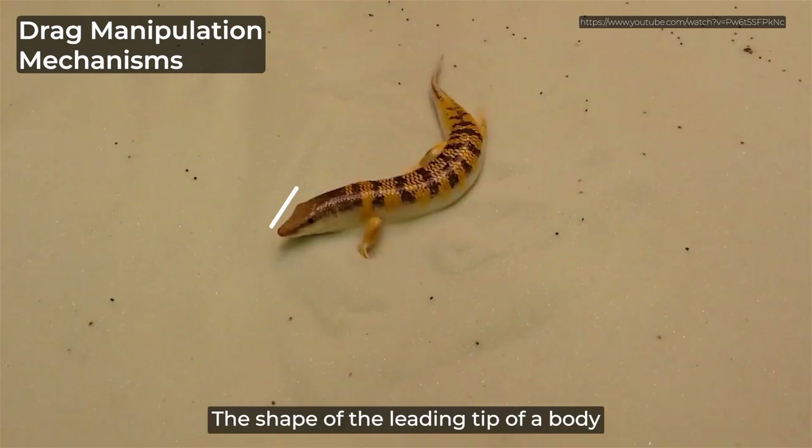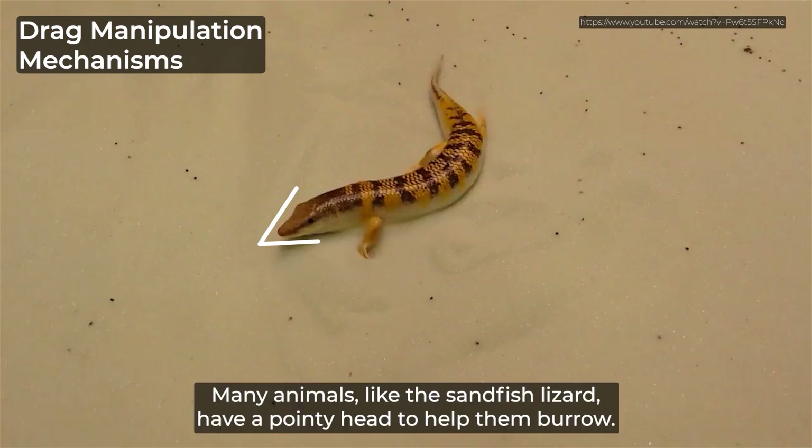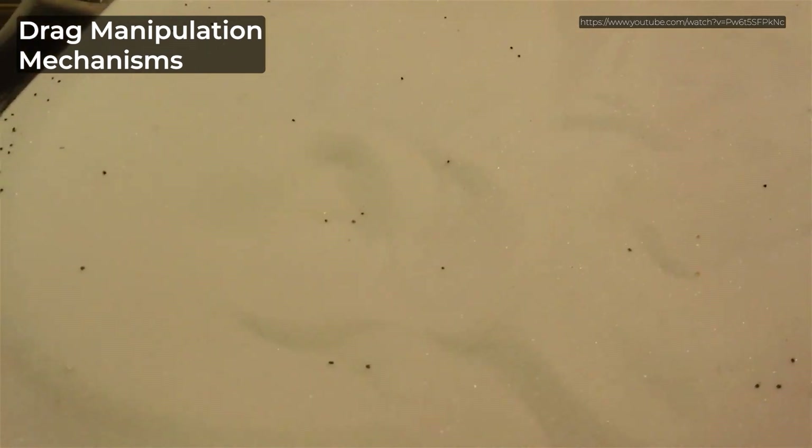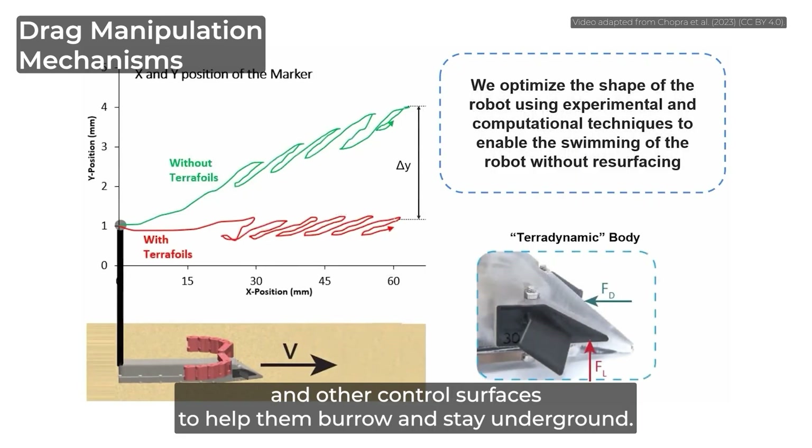The shape of the leading tip of a body is very important in determining how easy it is to burrow. Many animals, like the sandfish lizard, have a pointy head to help them burrow. Robots like this one also have wedge-shaped heads and other control surfaces to help them burrow and stay underground.